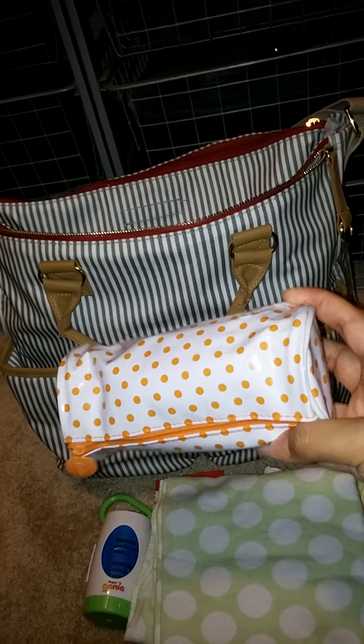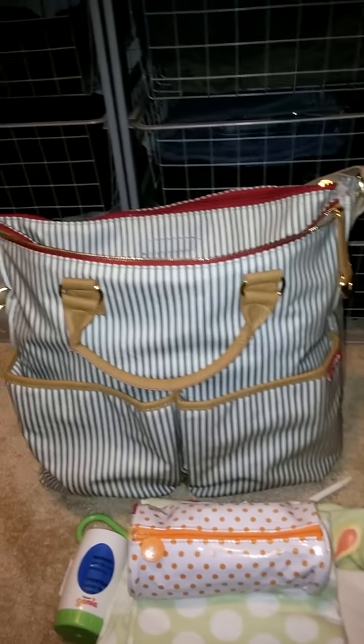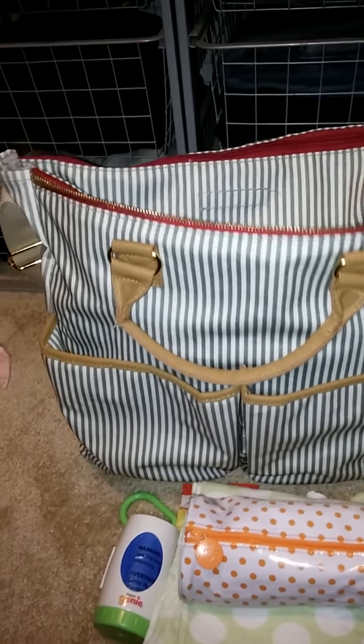In the middle of the bag, I have just one receiving blanket in case my son gets cold or I want to put him down somewhere. I also have a pouch where I keep essentials such as socks, mittens, a hat, some baby leggings, as well as extra pseudo cream.